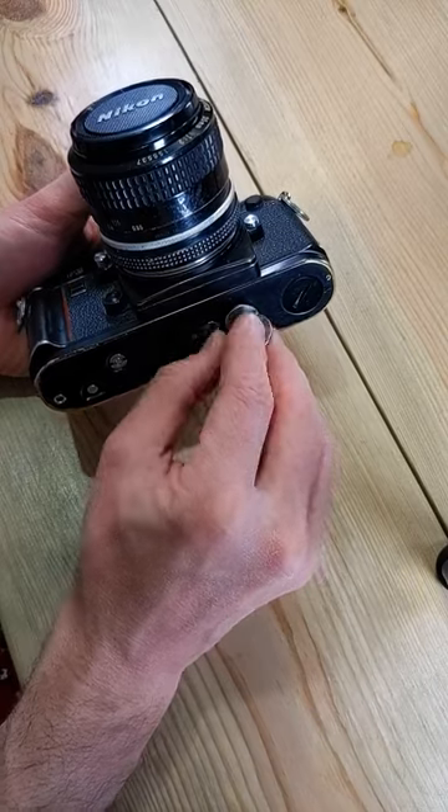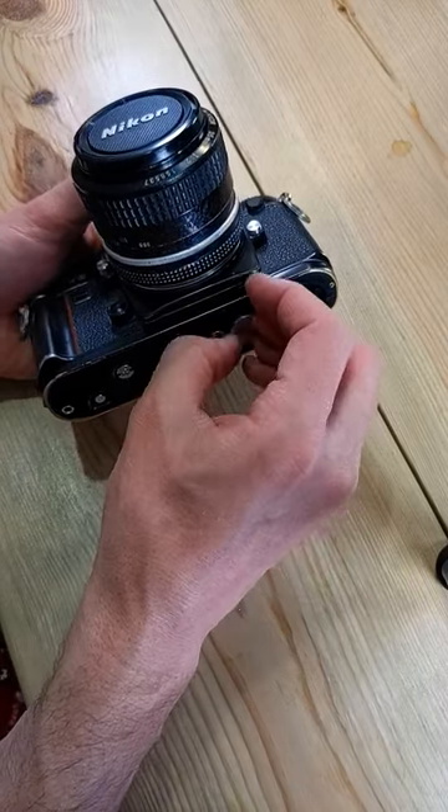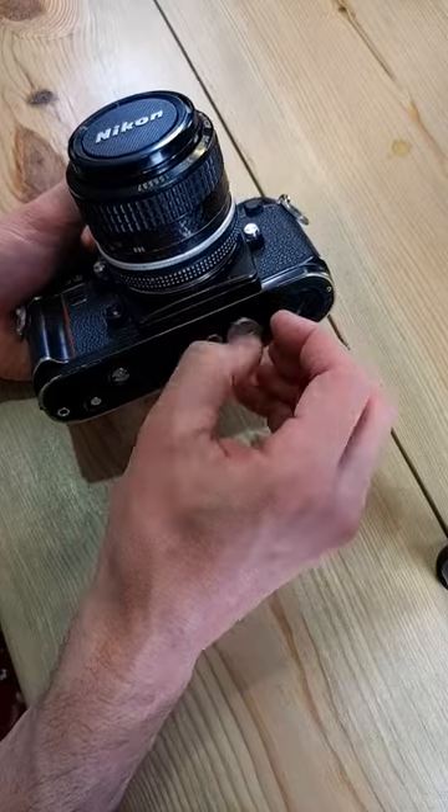This is going to use two 357 type batteries. Those are also called AG13, LR44, A76, and S76.